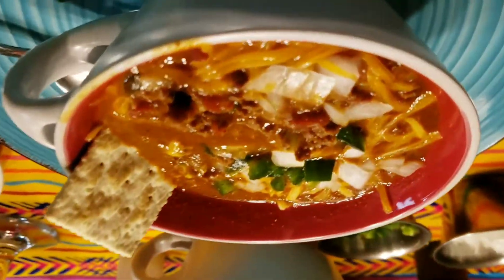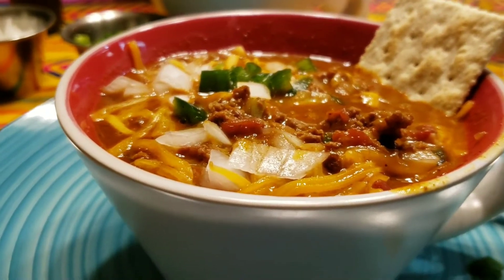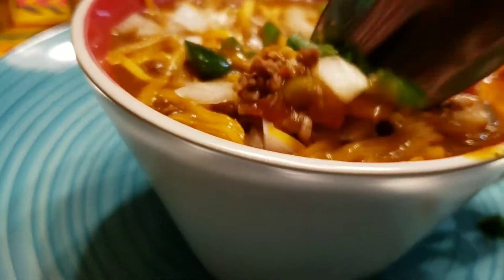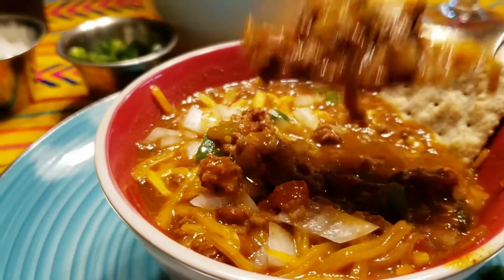I hope you guys have a happy Friday. I was trying to take the camera corner but I'm going to turn it back around — sorry, you guys. Like I said, this is really good, especially with the onion and cheese. Oh my God, this is so awesome!